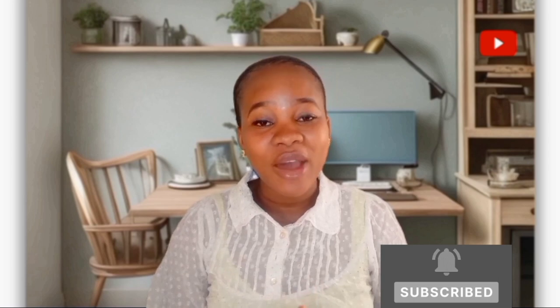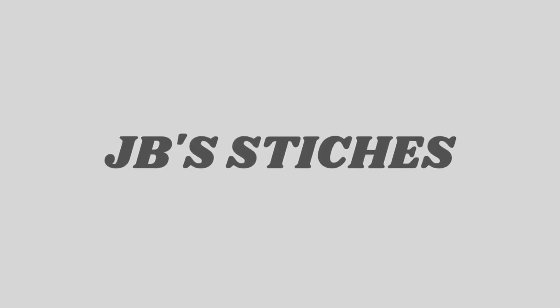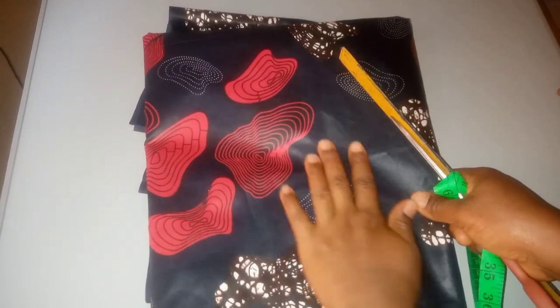Hello my dear fashionistas, welcome to my YouTube channel. If you are seeing me for the first time, thanks for stopping by. Please don't forget to subscribe and click the notification bell. In today's video I'm going to share with you how to cut a long straight fitted pencil skirt, how to manipulate your skirt to achieve a curvy fitted look, and also how to remove any baggy look on your skirt.